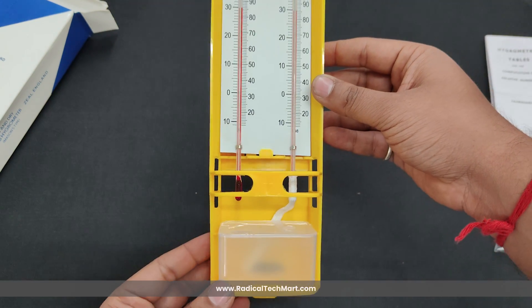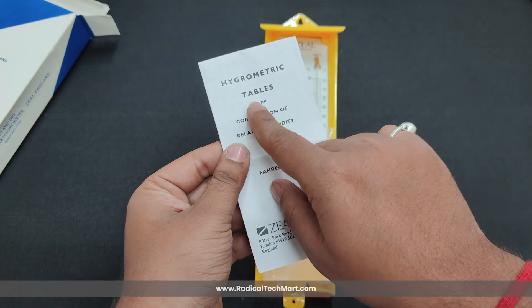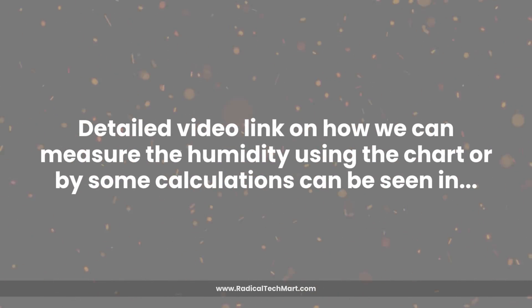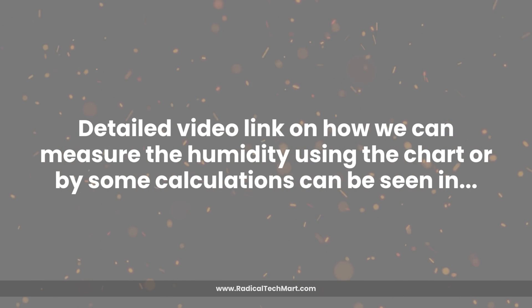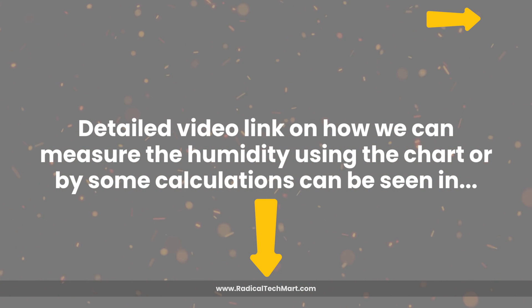The measuring range for relative humidity is 0 to 100 percent, and it can be measured using the hygrometric table chart given with the device. A detailed video link on how we can measure the humidity using the chart or by some calculations can be seen in the description box below or via the link in the card.